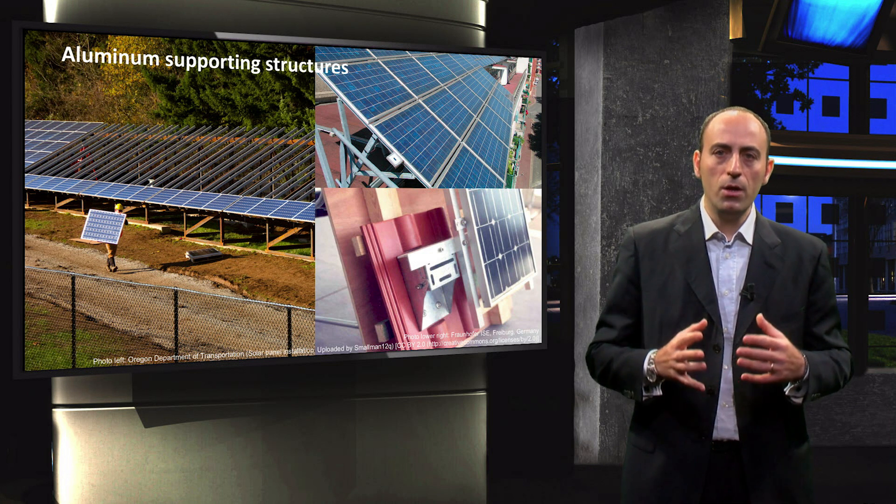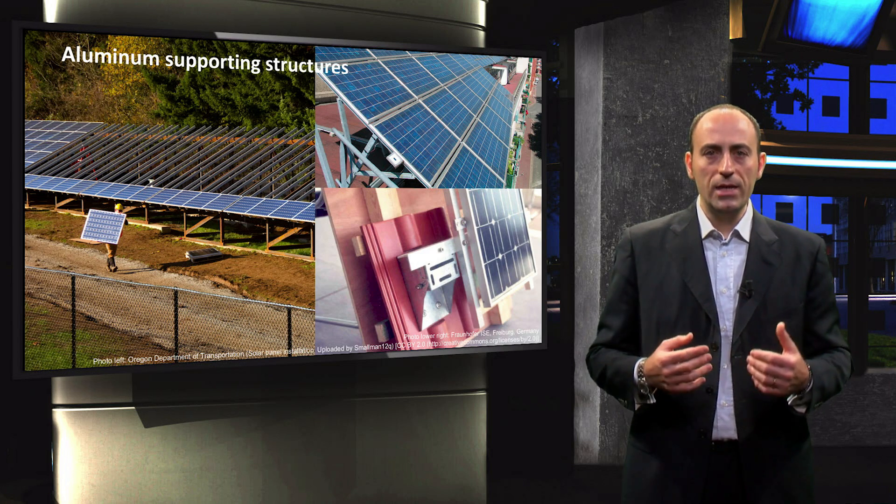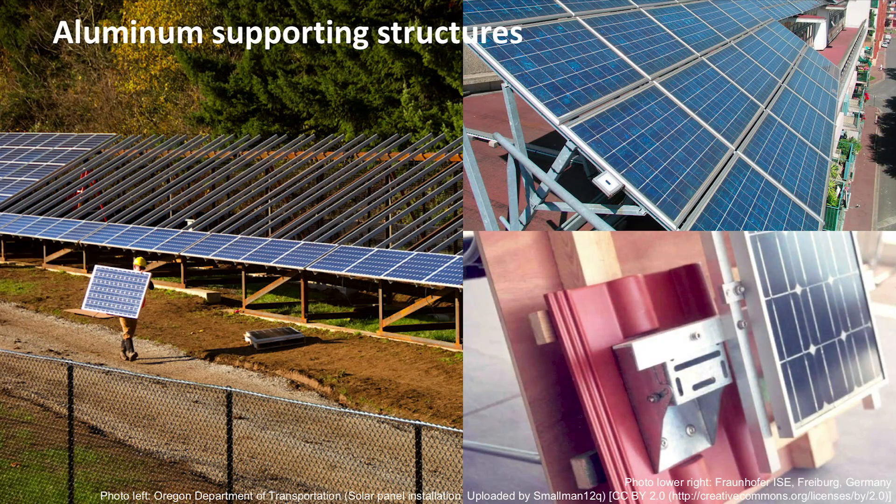For example, you can have an aluminum supporting structure on which you attach the module. As you can see in the picture at the bottom right, nowadays in the market there are some specific tiles for the roof with the typical shape of standard tiles, but also embedded with metallic structures onto which an aluminum frame can be mounted and on top of them PV modules can be placed.